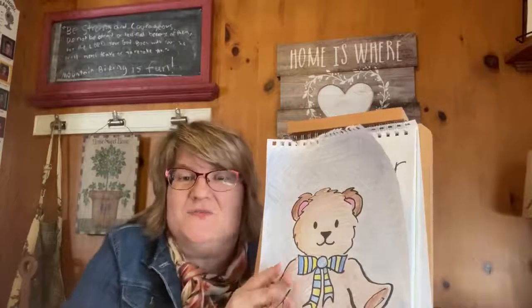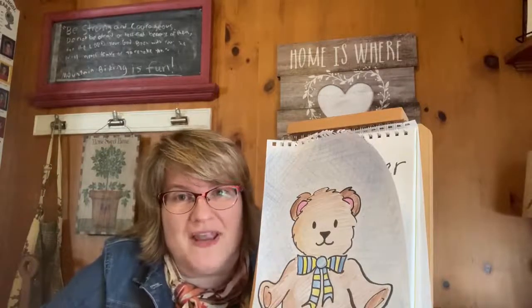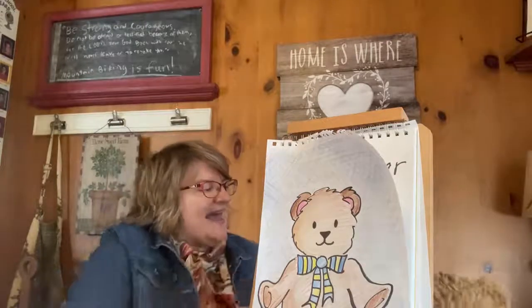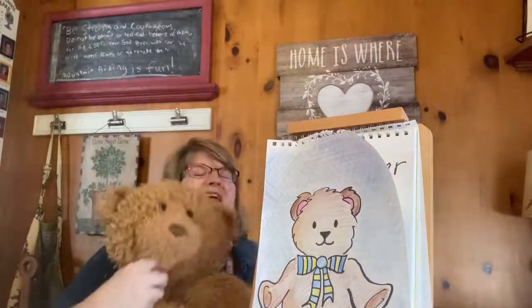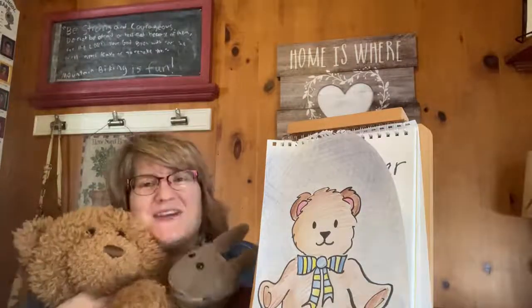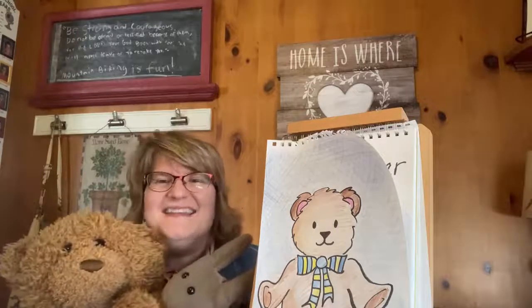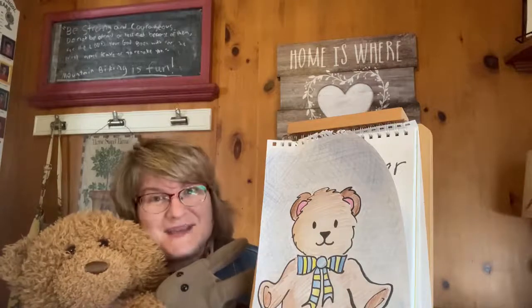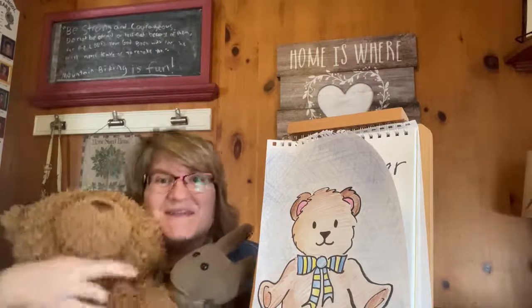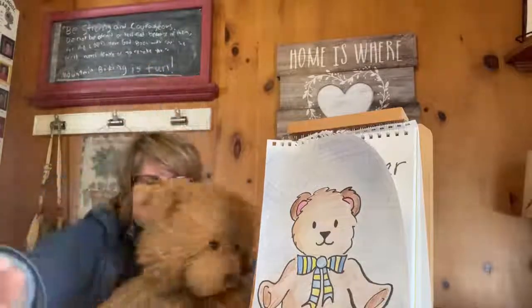Don't forget to check out all our great story times throughout the week. And if you have a favorite bear, stuffed animal, or puppet, make sure to give them a big hug. And until next time, keep smiling and keep drawing. Bye bye!